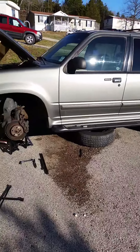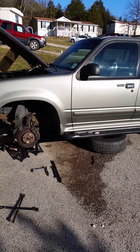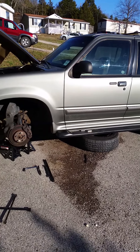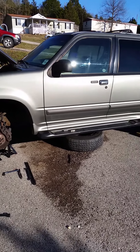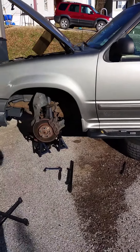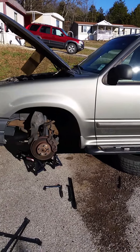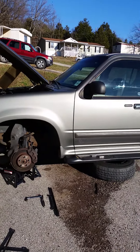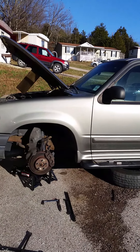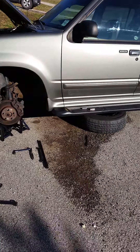So you went to change a starter on your Explorer and figured out that the top bolt is a pain. I went on a bunch of threads and looked online, and everybody was saying you have to take the front drive shaft off — it took them four hours to try and get that bolt off, and it just didn't work for them.